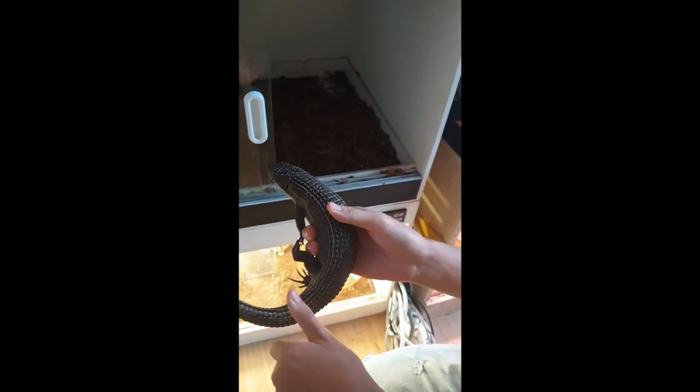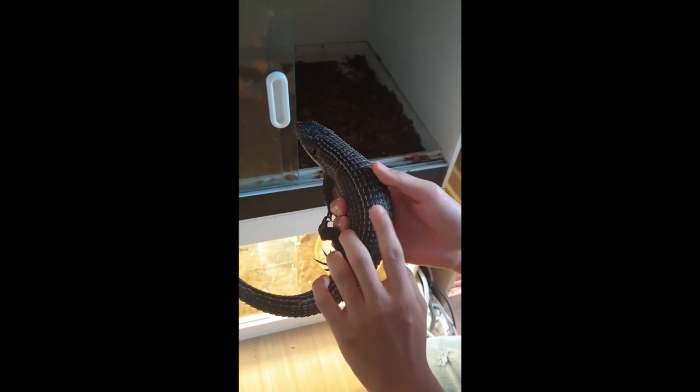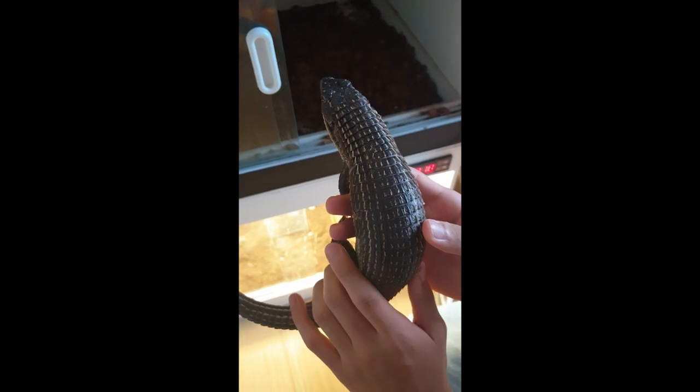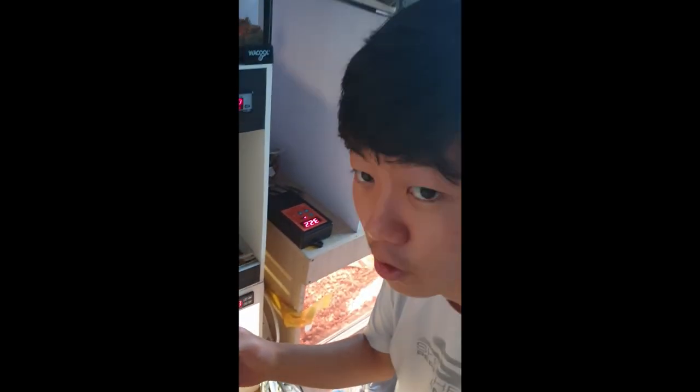The reason is because they have those armored plates on their scales, which resembles an armor. And that's the reason why they are called suit and plated lizards, and they are amazing lizards in my opinion.